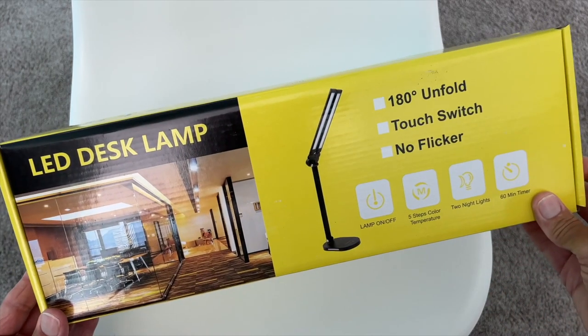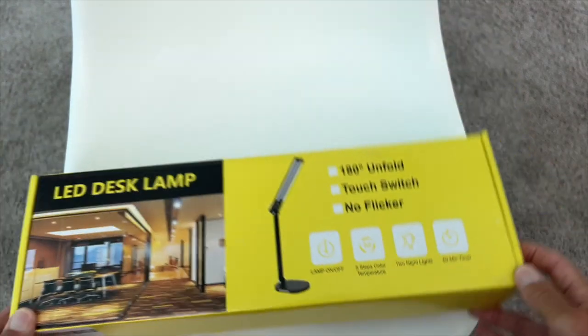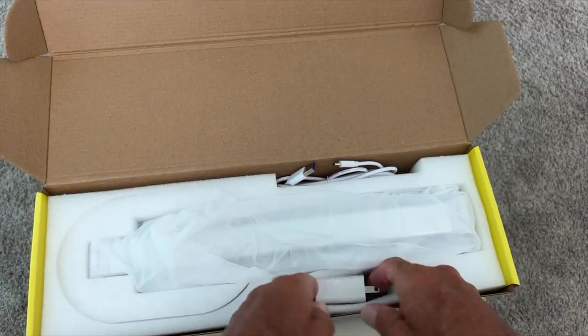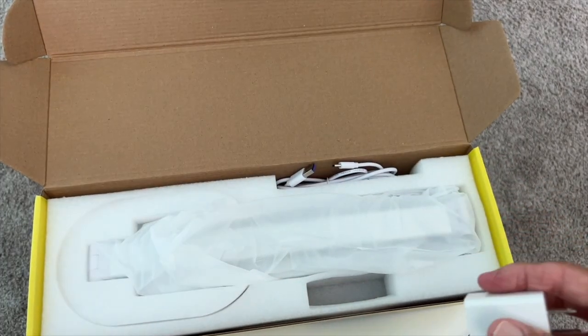I just got this. It's an LED desk lamp, 180 degree unfold. It looks pretty self-explanatory. You do get directions — let's put those over there. You got a power block with it, that's kind of cool. It's all wrapped up, let's get that off of there.